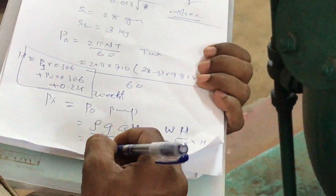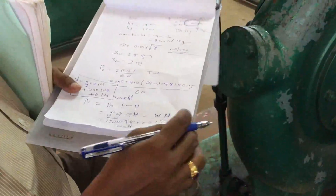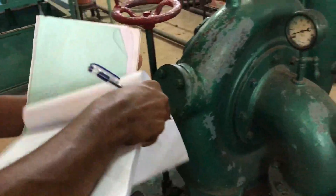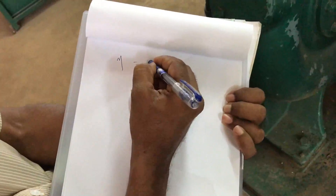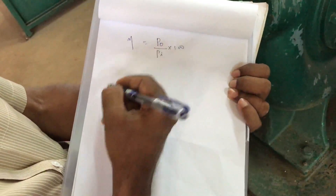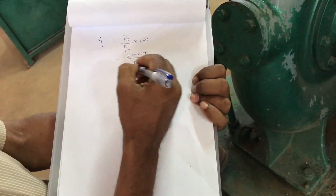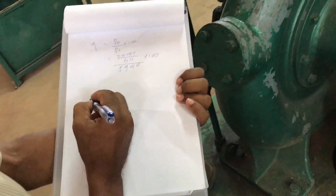Substituting these values gives the input power in watts. The efficiency of the turbine is then: η = (Output Power / Input Power) × 100. Output power is BP = 2πNT/60 and input power is ρgQH, from which efficiency can be calculated for each set of readings.